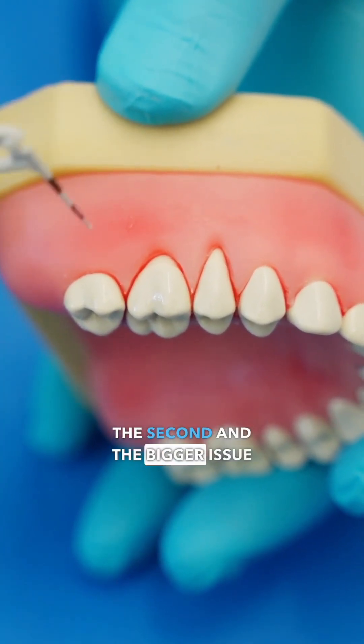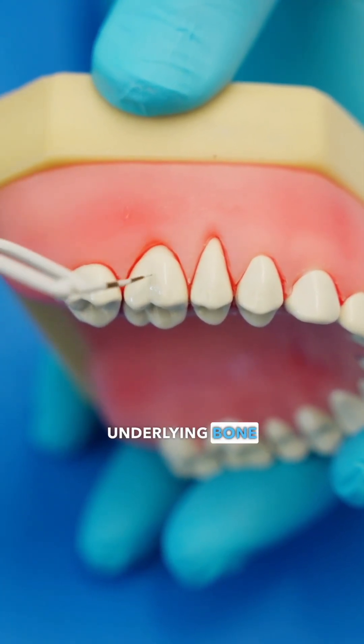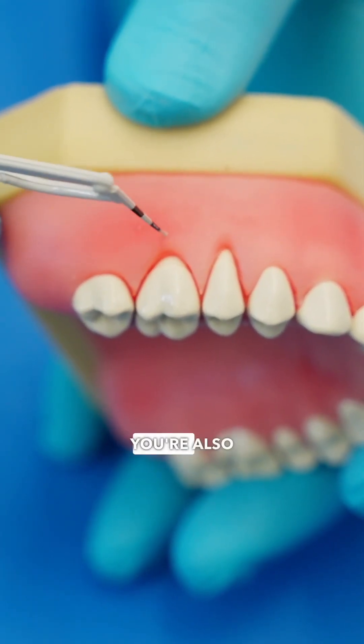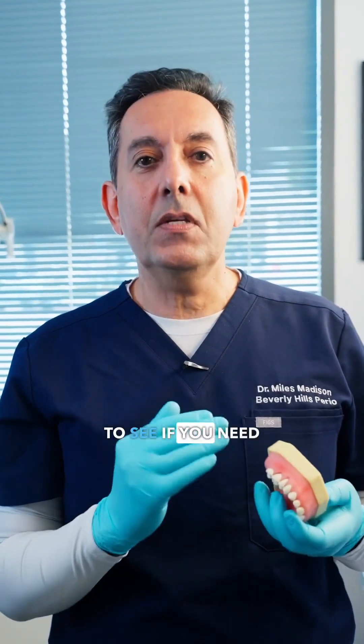The second and bigger issue is that your gums protect the underlying bone that supports your teeth. So as your gums recede, you're also losing that bone support around your teeth. That's why if you have advanced gum recession, you should consider seeing a periodontist to see if you need any gum grafting to protect these areas.